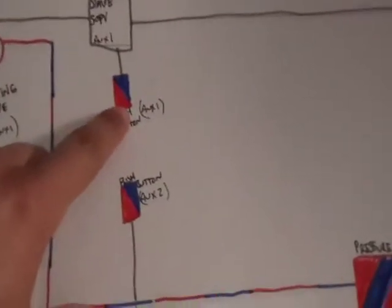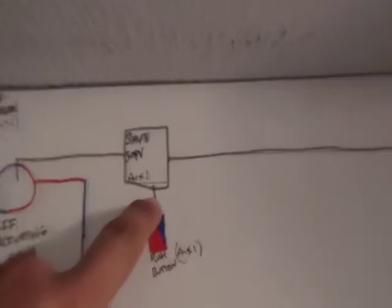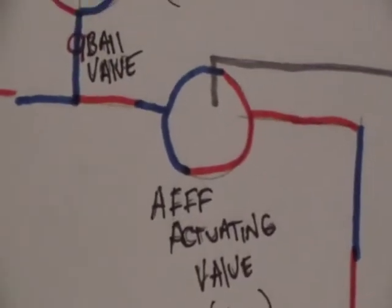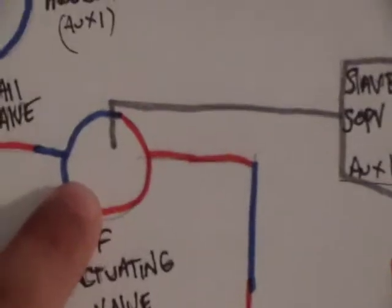There's an AFFF push button which you can see right here. It opens up a SOPV valve which loosens up the pressure on the side of the AFFF actuating valve. Once the AFFF actuating valve opens, that allows for AFFF to go through once it's mixed.